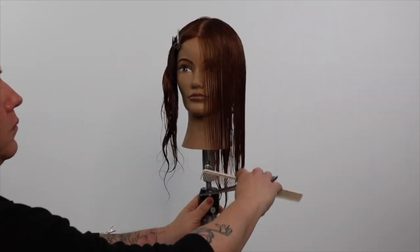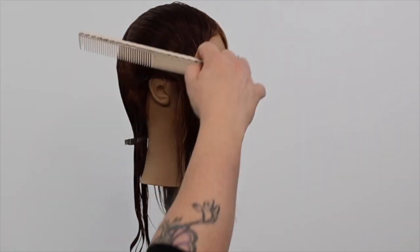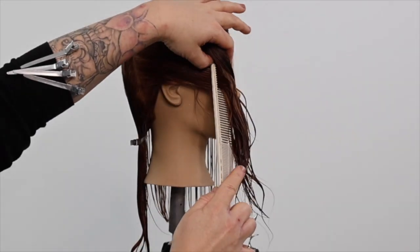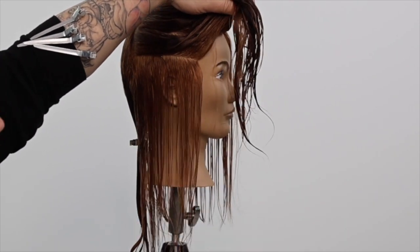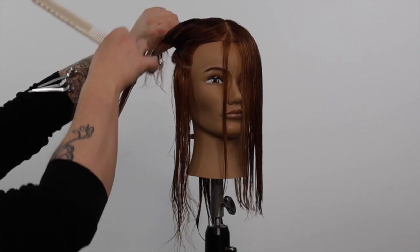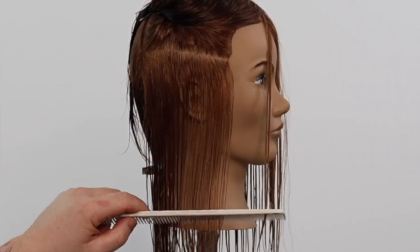We now repeat the same exact process on the opposite side, maintaining even hair hydration, no tension, square sectioning and body position, ensuring your eye is level with your line for the best square line haircutting results.